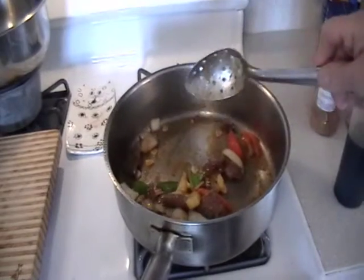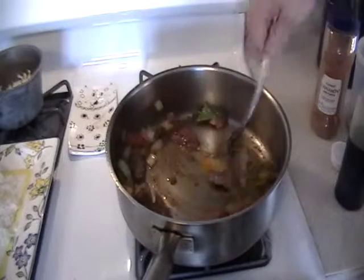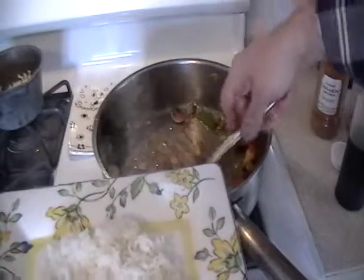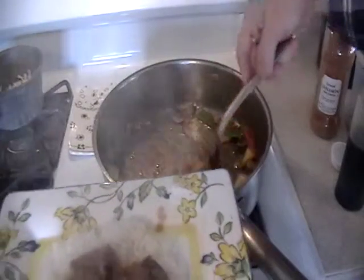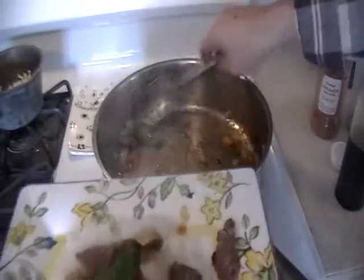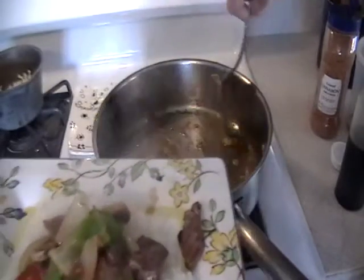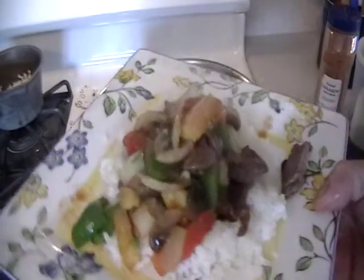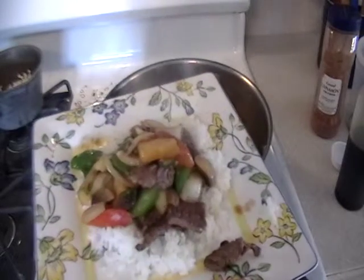And we're done — that's it. Last, we throw in the scallions. I'm going to put the rice on the plate — I like to make a border. Then we take everything — this is a meal just for one person. It's really not that much, but there are a lot of vegetables in there. And there you go — another quickie dish. Hope you enjoy this.